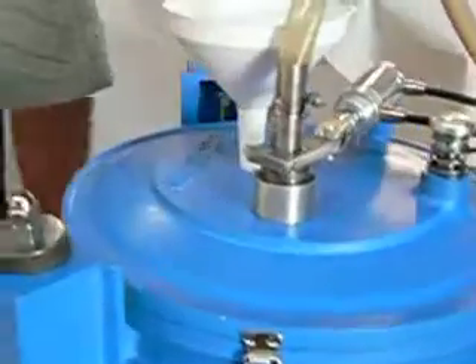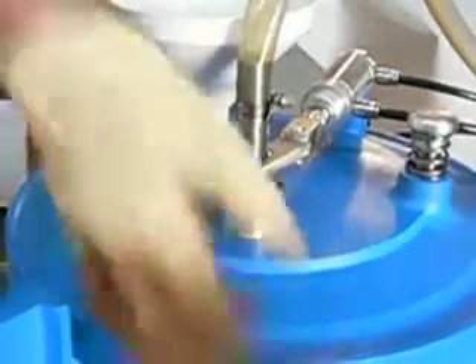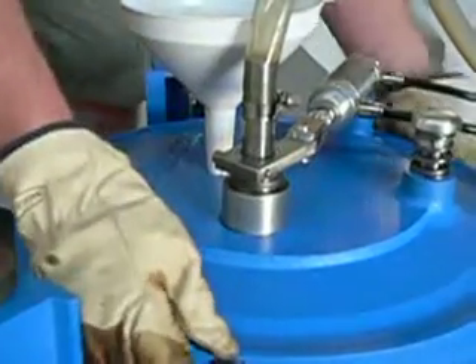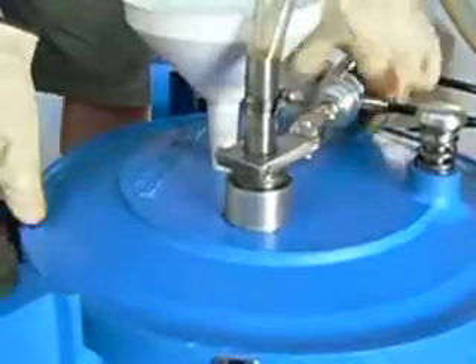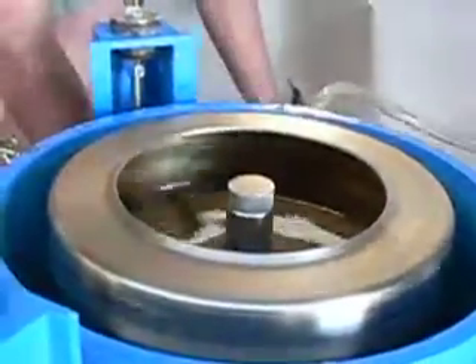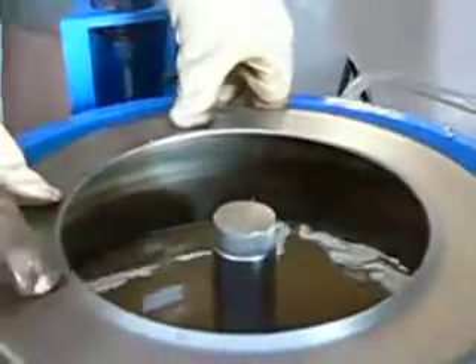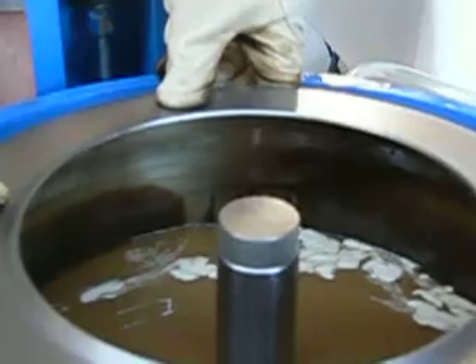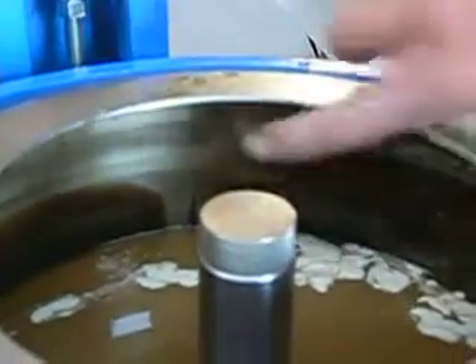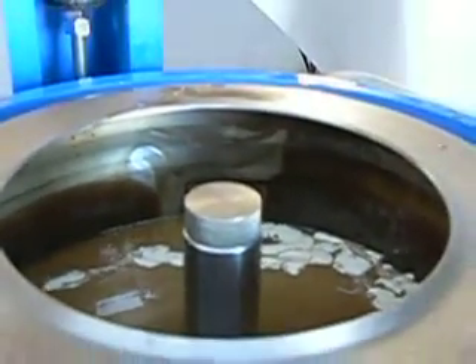The bowl is now winding down. We're going to take the lid off again. Inside of here we will see that the bowl is now clean. There's no contamination on 95% of the bowl. And that's how it works.